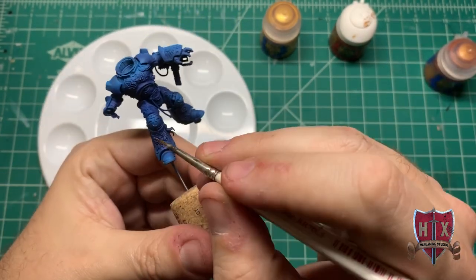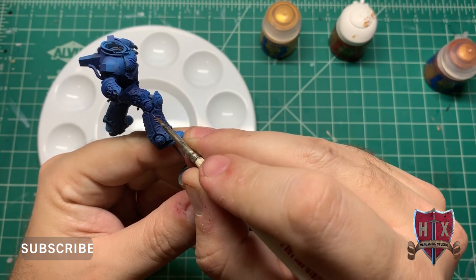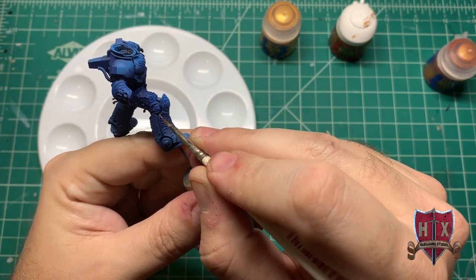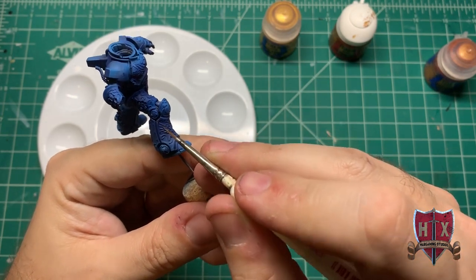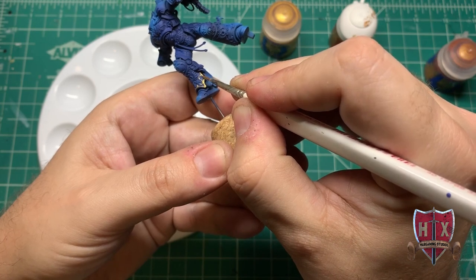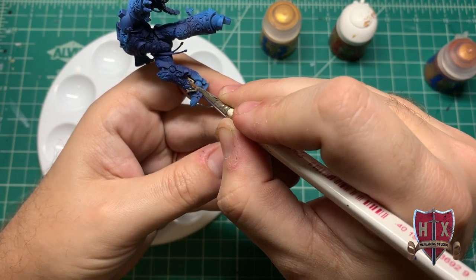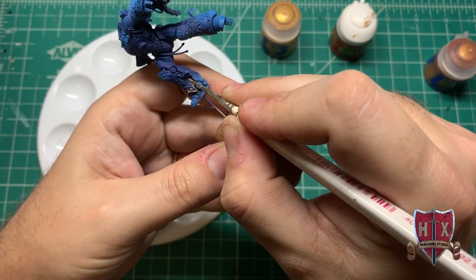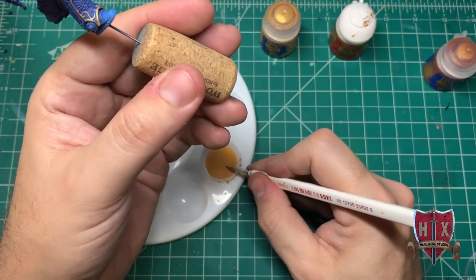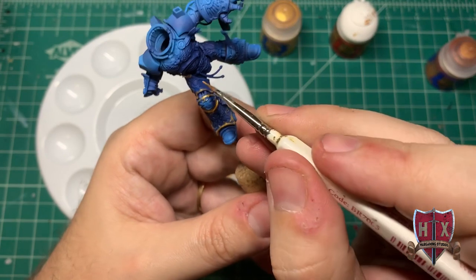I want to talk a little bit about the priming first. What I did was a black primer — not shown on camera — but then I did a zenithal highlight with a white primer just in spot areas. If you notice the model has some lighter blue areas, well, that's the zenithal working. It's hitting it in specific spots.